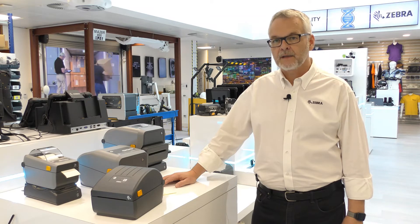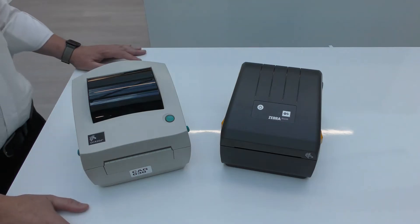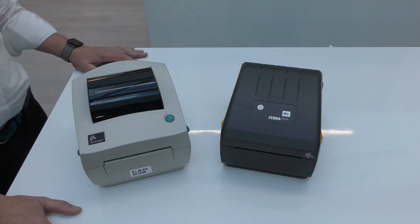Let's take a look at the printer in comparison with the GC420. The ZD220 is replacing the GC420, so let's take a look at the two printers.